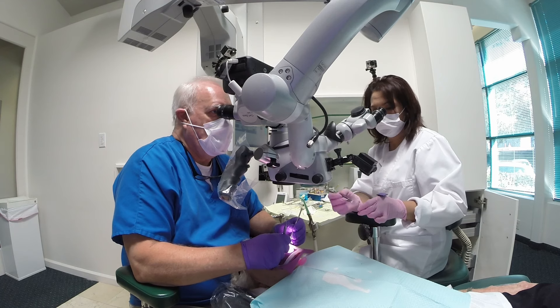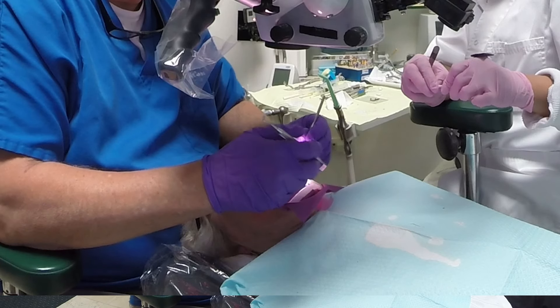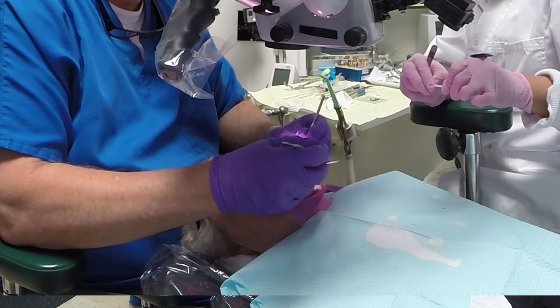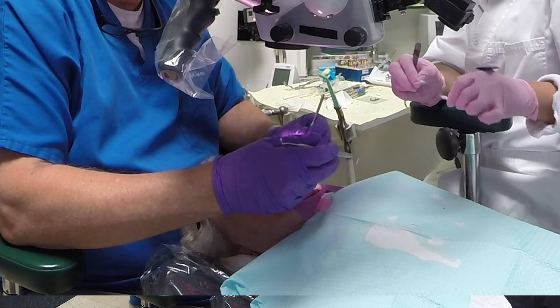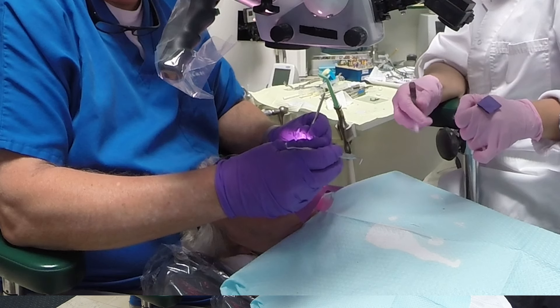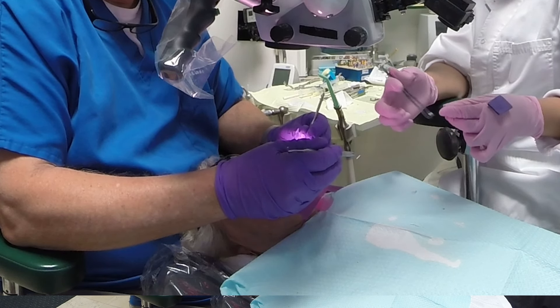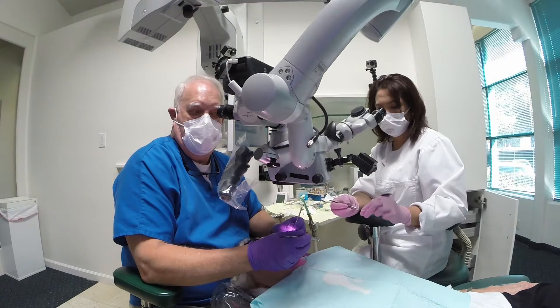In slow motion, this is us many years earlier videotaping ourselves. If you learn a little video skills and slow things down, you can really detect a lot of errors. You can see a very poor instrument pass. As you review this with your staff and critique each other, you'll just get better and better.